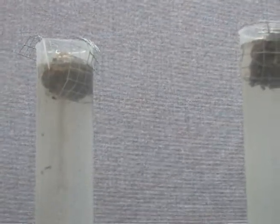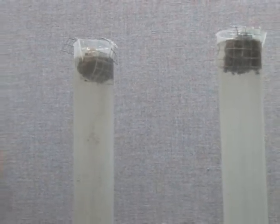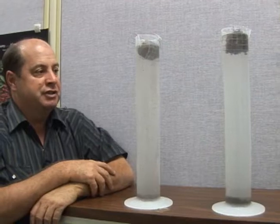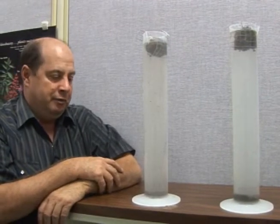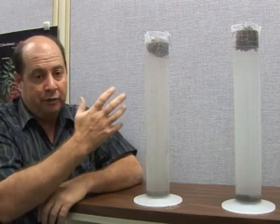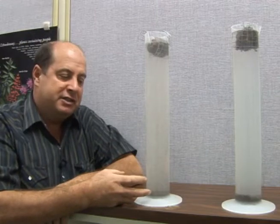Almost immediately it starts to explode. The water is rushing into the air pores and there's just not much structure holding this soil together. There are basically no aggregates — it's just powdered soil and it falls apart.